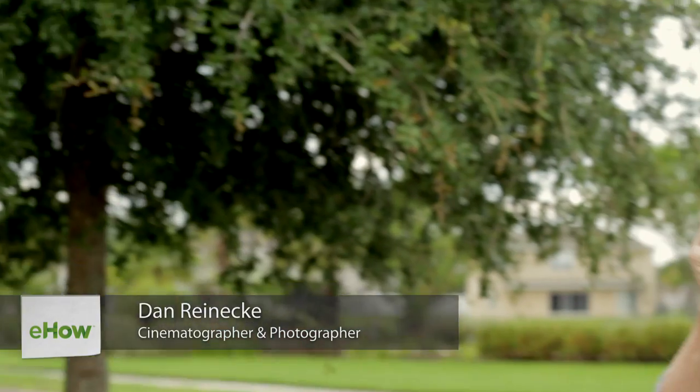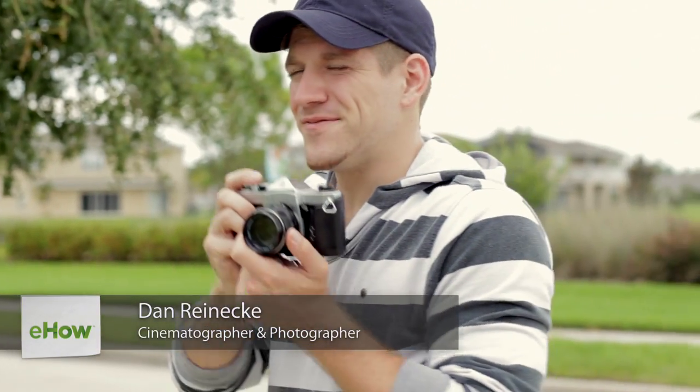Hello, I'm Dan Reneke with Unknown Media. Today I'd like to talk to you a bit about metering in photography. Basically, what metering is is the camera reading the light levels in your image and trying to balance it out to medium gray. Medium gray is how a gray card would read the light coming off and reflecting back into the camera.